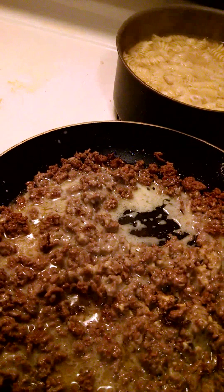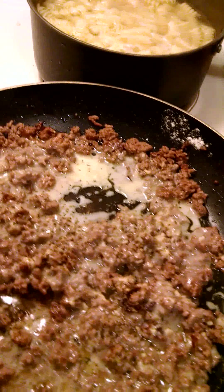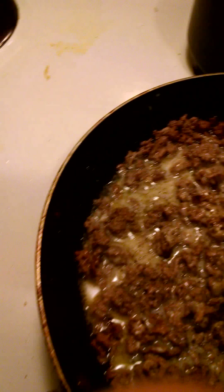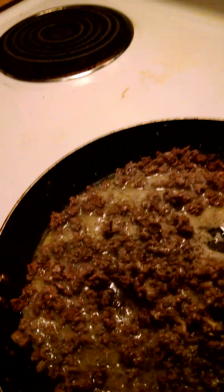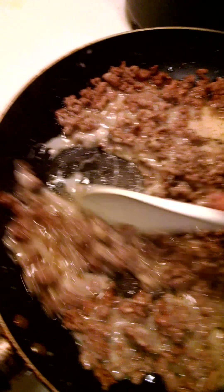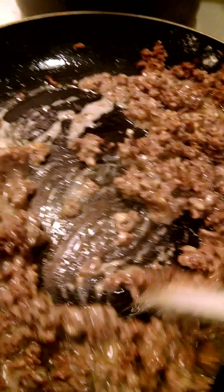I'm also going to add some basil leaves, just a sprinkle, and some black pepper. You don't want to add salt because this packaging has a lot of sodium content, and I'm actually trying to reduce it a little bit. You can add water to reduce that.